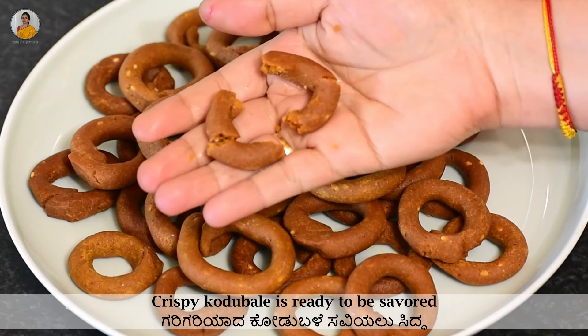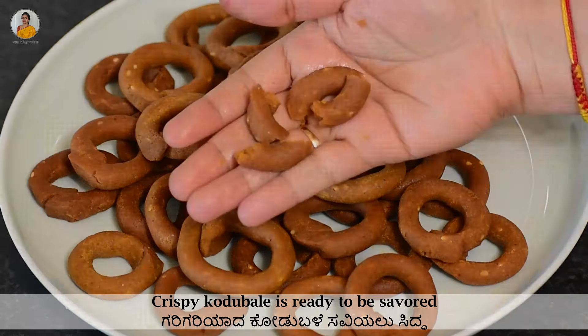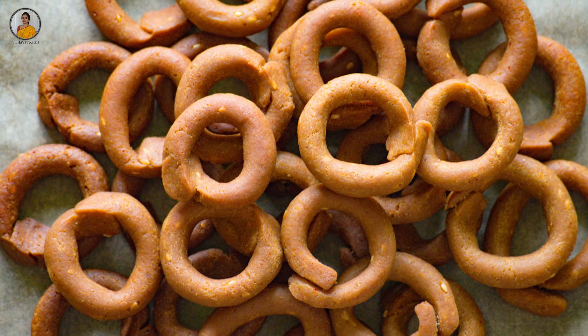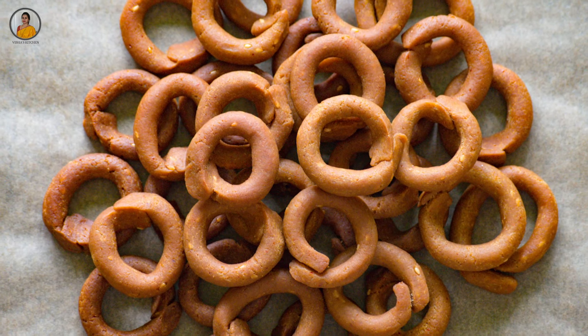You can see here how crispy our codu bade has turned out. Do try this recipe once and let me know your opinion in the comment section below. If you really enjoyed watching this video, don't forget to like, share, and subscribe to my channel.